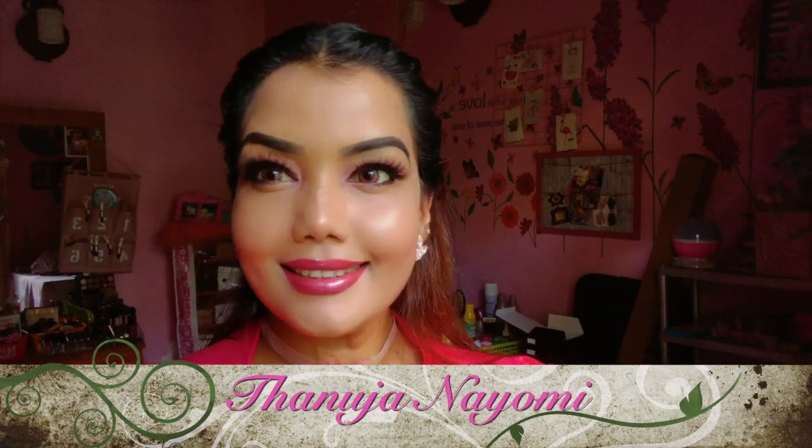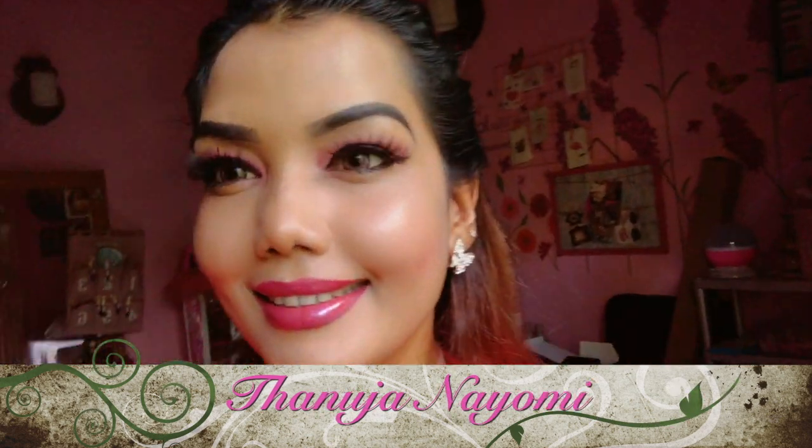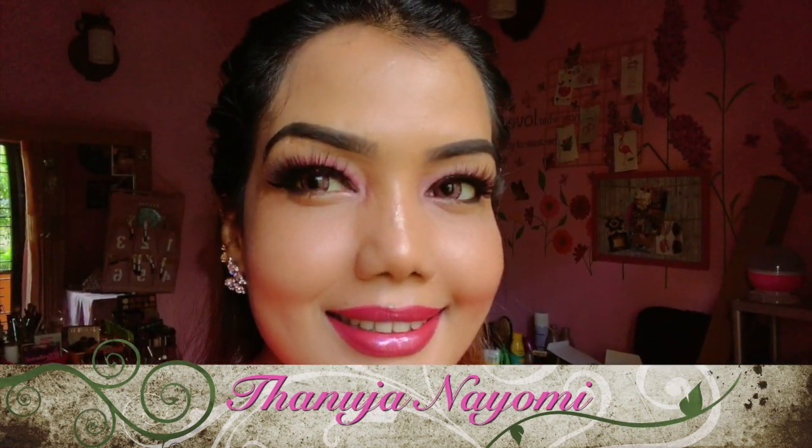Hello everyone, welcome to the video. I will show you how to do the eyelashes in this video.